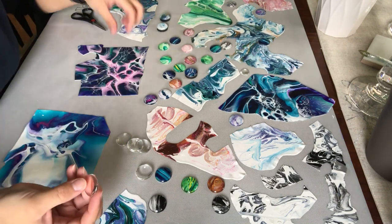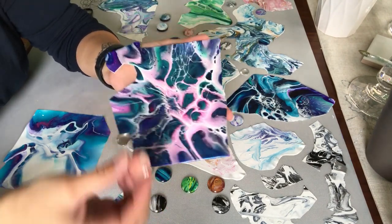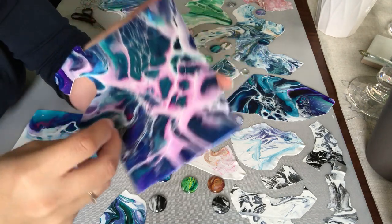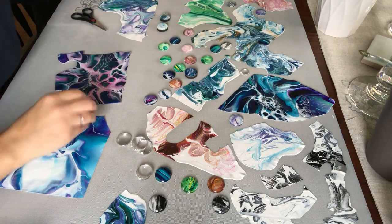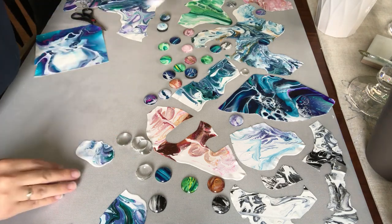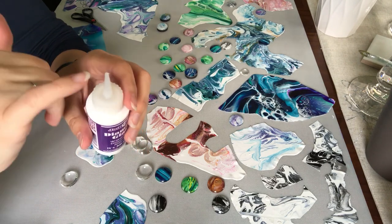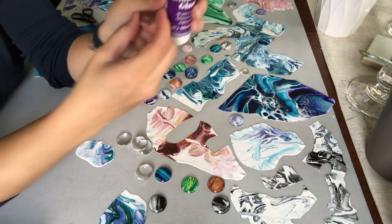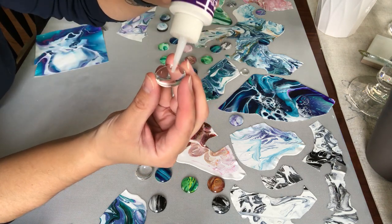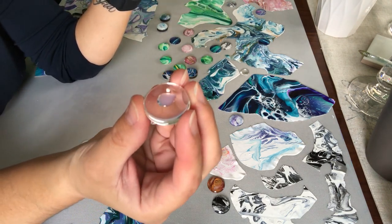I'll show you guys how I glue this. You take a skin and find a spot that looks really cool — this spot right here looks pretty neat, see how it shimmers. So that's where we're going to put it. Basically, just take the top off and cut the tip off a little bit. You only need a little bit — honestly, you don't need much. I'm going to put just that much — you can see that — that's it.